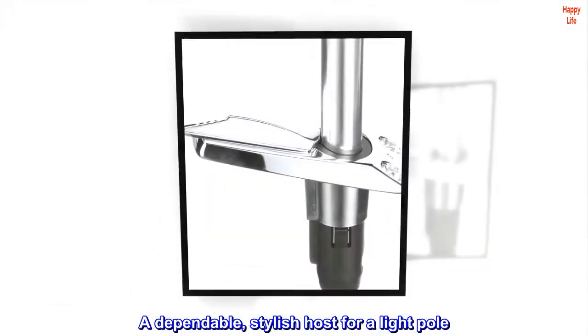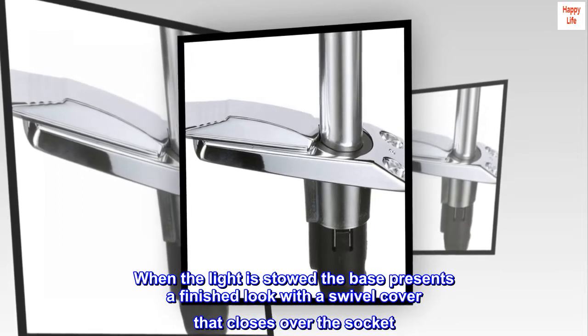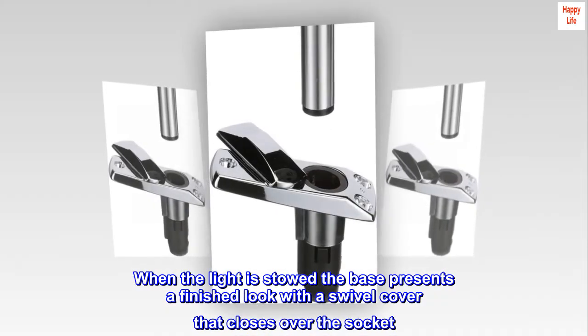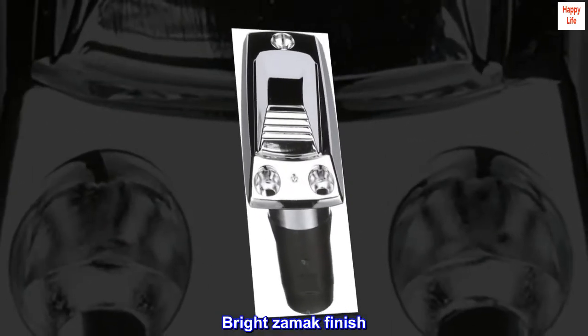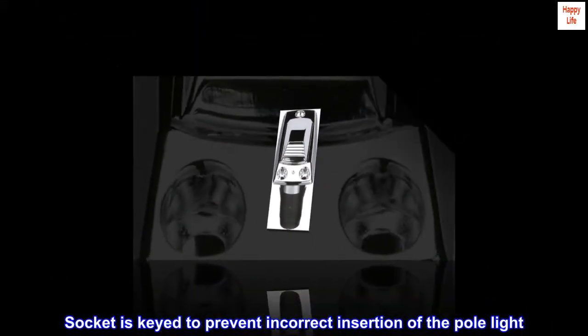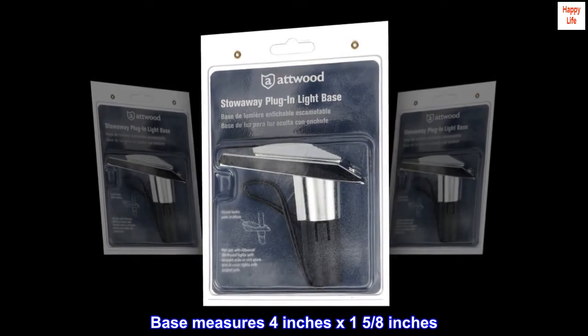A dependable, stylish host for a light pole. When the light is stowed, the base presents a finished look with a swivel cover that closes over the socket. The bright zamic finish socket is keyed to prevent incorrect insertion of the pole light.